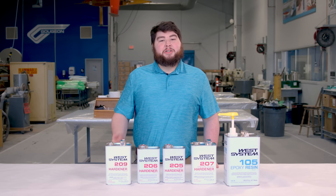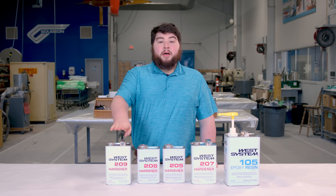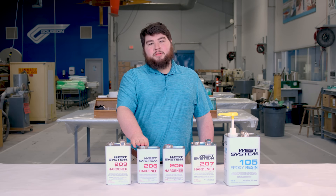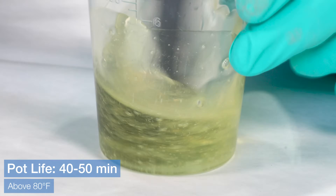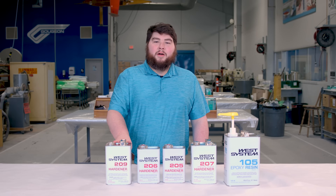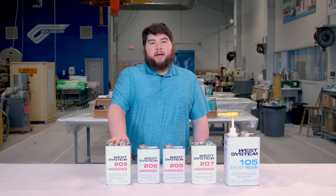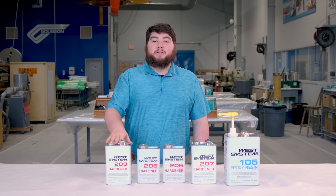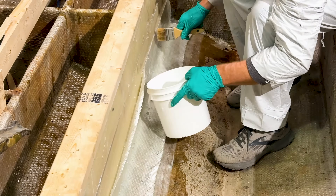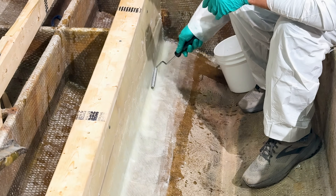When working in especially hot temperatures, we recommend switching to our 209 Extra Slow hardener. The 209 has double the pot life and working time of the 206 — a pot life of 40 to 50 minutes and a working time of three to four hours. Though all our hardeners cure down to 72 degrees, we only recommend using the 209 above 80 degrees because it really struggles below 70 degrees. Unlike the other hardeners, the 209 is not a 5 to 1 system — it is a 3 to 1 system.